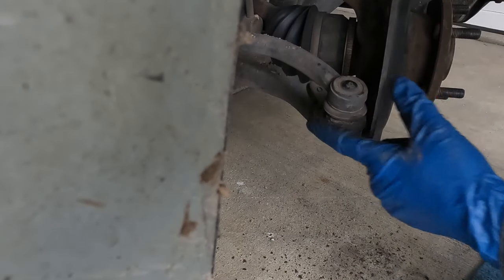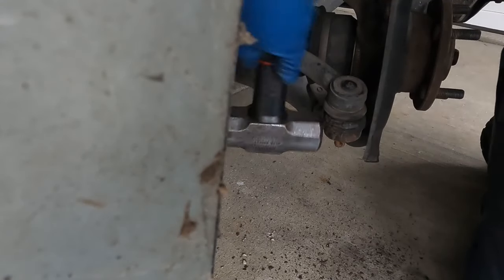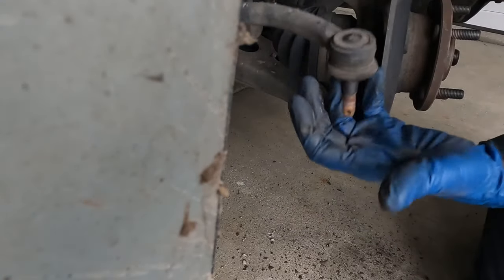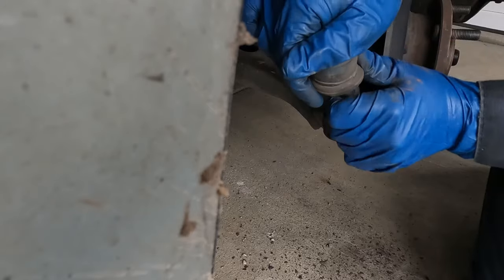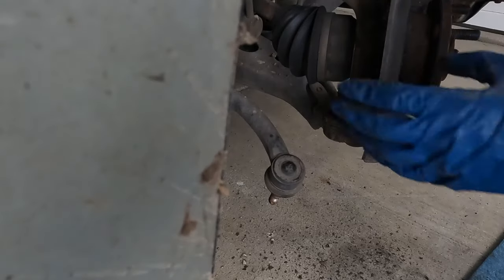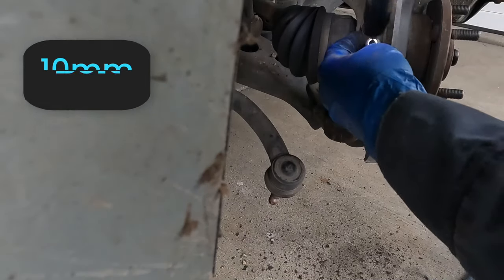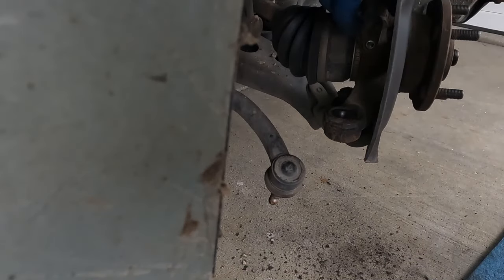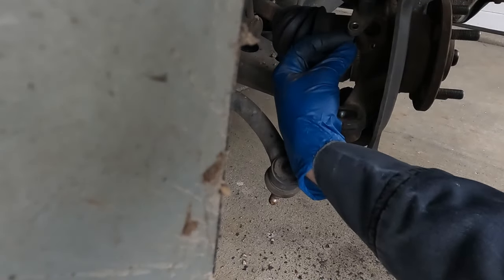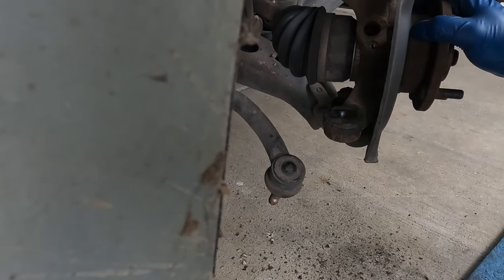We just want to cause a little vibration right here and we'll pop this up. You don't have to hit too hard, just a little vibration. Now's a good time to replace the tie rod if it's worn out or the boot is galled up. Next we have our wheel speed sensor — 10 millimeter. We want to get that off next. If yours does not come out that smooth, just use a flathead screwdriver and slowly wiggle underneath it and pop it off.